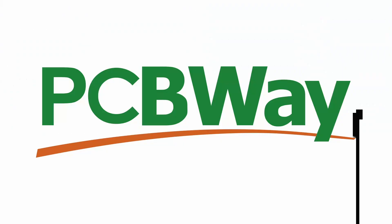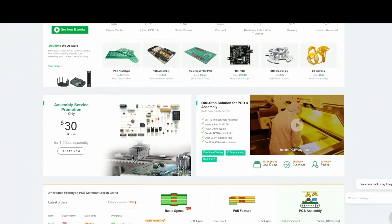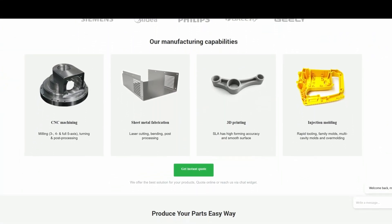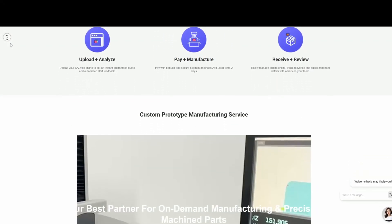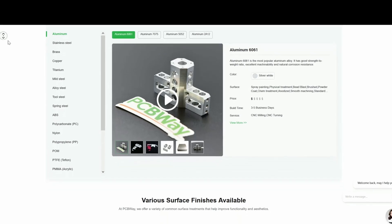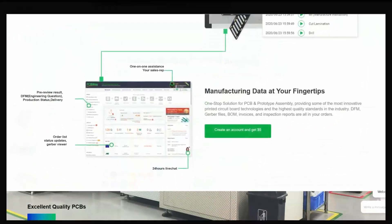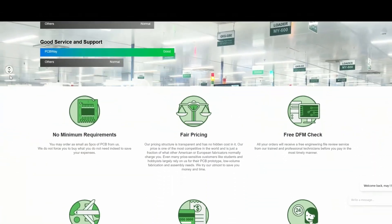Introducing PCBWay.com, the online one-stop shop for all your electronic ambitions. Need circuit technology or small-run manufactured parts — PCBs, 3D prints, or CNC millings in PLA, ABS, or aluminium — in a whole rainbow of color options. Upload your specs, approve the design, pay, and await express delivery. Fair pricing, no minimum orders, and total control throughout.